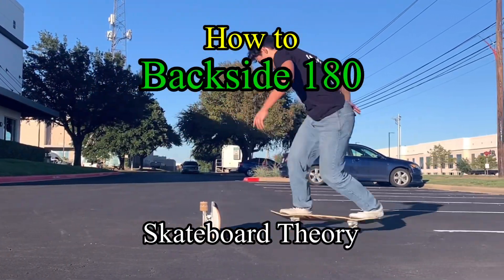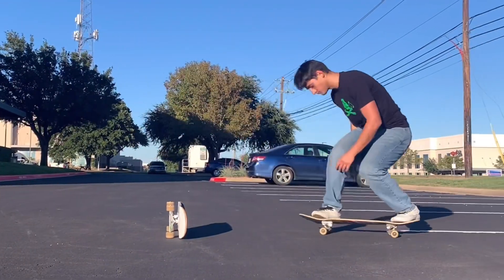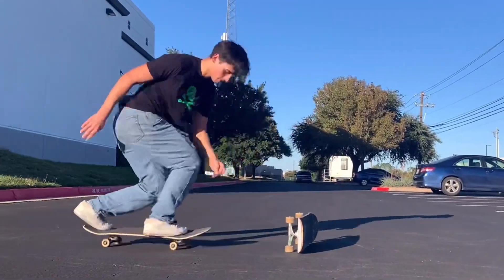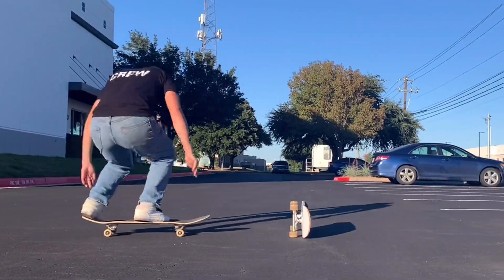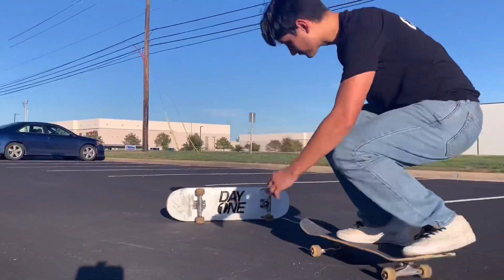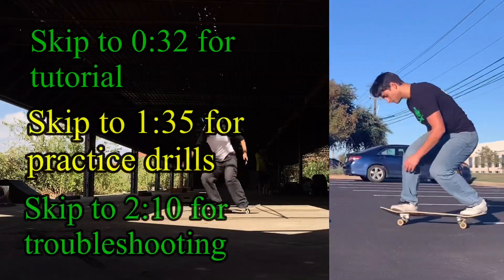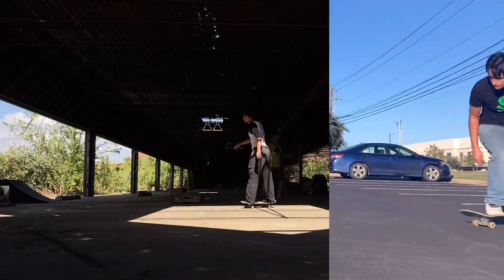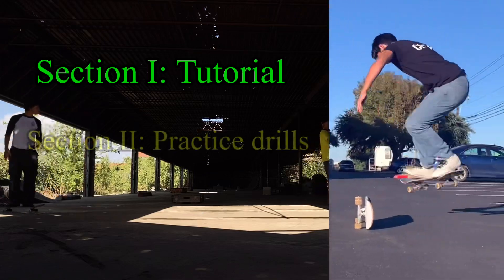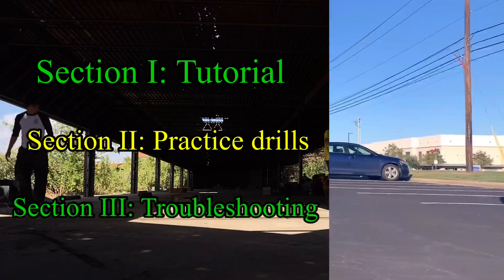Today we're going to be covering the Backside 180. This video is going to be split into a few different parts. The first section is going to be the tutorial, the next part is going to be practice drills, and the final part is going to be troubleshooting.